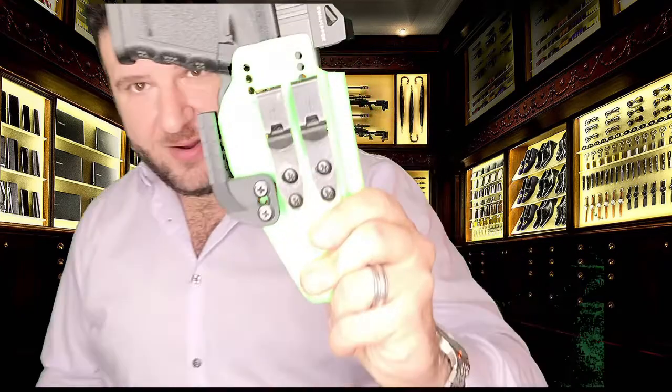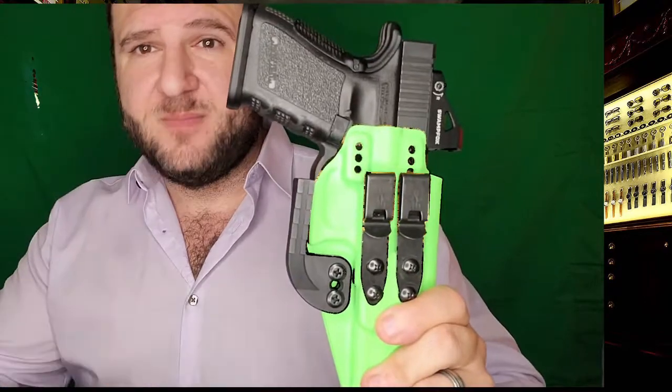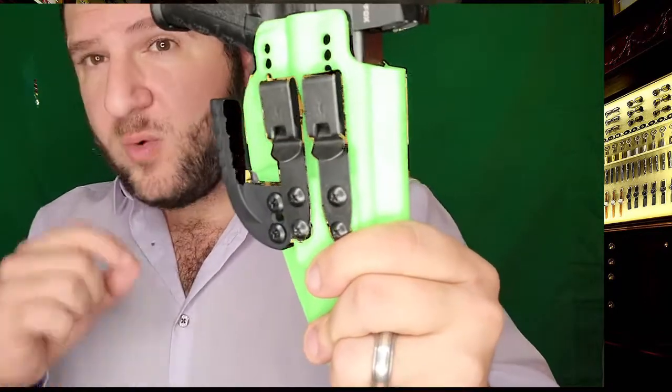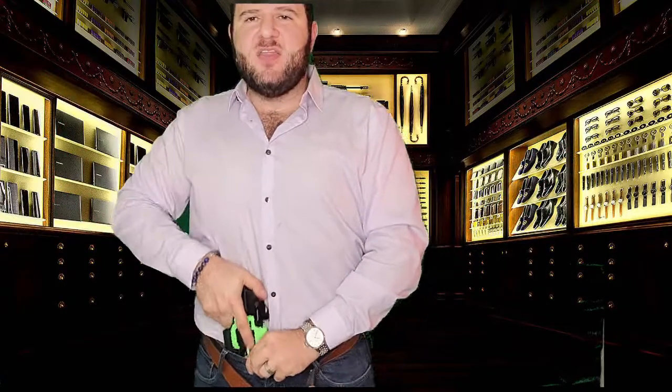The best solution is Discrete Carry Concepts. They have two different versions — the 2.1 and the 4.1 — the only difference being the hole pattern. The tongue is a lot shorter because they don't go over the belt; they go directly onto your pants and your belt goes over top. That allows you to have virtually a zero visible signature waist-carried holster. It is basically the only truly discreet waistline carry option I've found, short of a belly band.